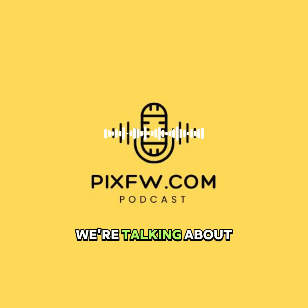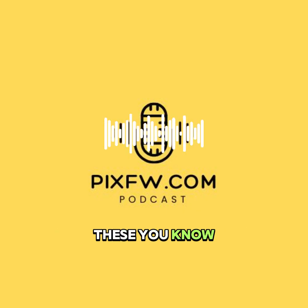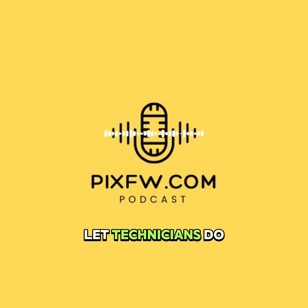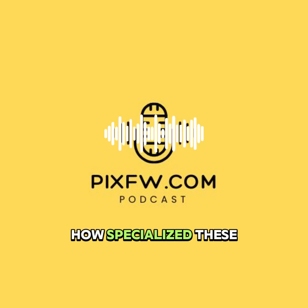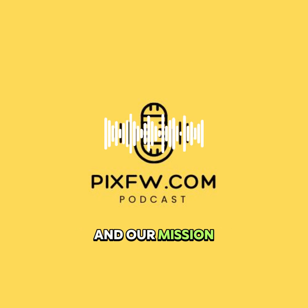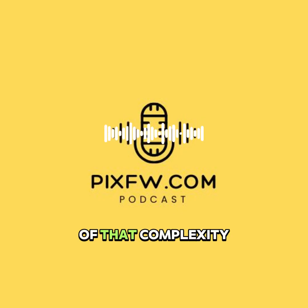This isn't just basic flashing we're talking about. It's about understanding these sophisticated tools that let technicians do advanced repairs, even critical data recovery. It's fascinating how specialized these tools are, and our mission today really is to cut through some of that complexity for you.